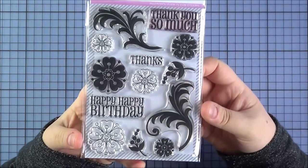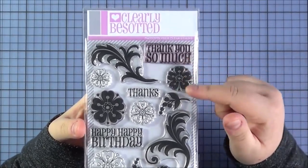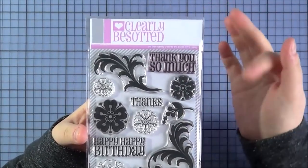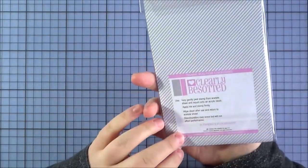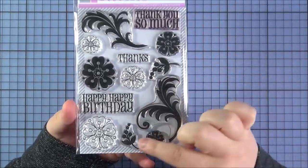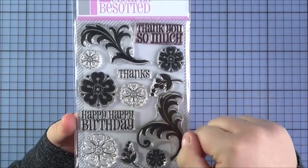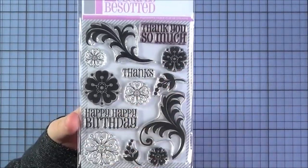Next up is the Flowers and Flourishes set — I love this set. You'll notice the packaging has changed; Stephanie has updated all the packaging this year, though some sets made last year still have the old packaging — no difference in the product itself. I adore these little flourishes; you could use them as leaves to go with the flowers or use them separately. There are also some lovely little buds. I like that there are both outline and solid images of the flowers, and you've got sentiments including happy birthday, thanks, and thank you so much. A really good all-round set.